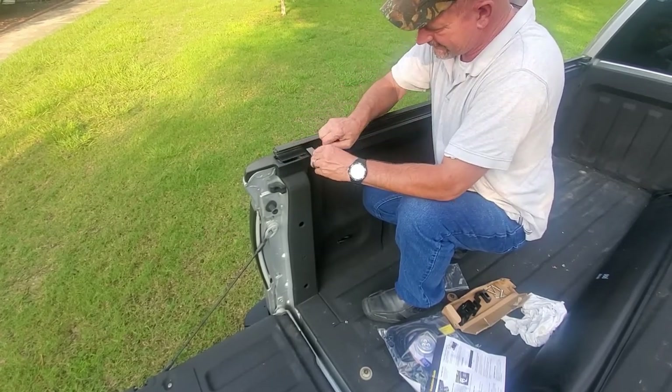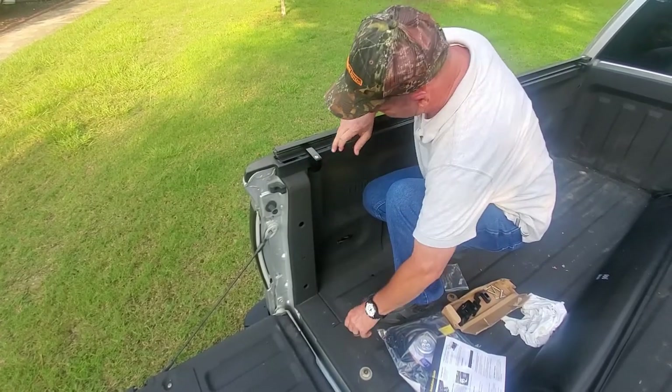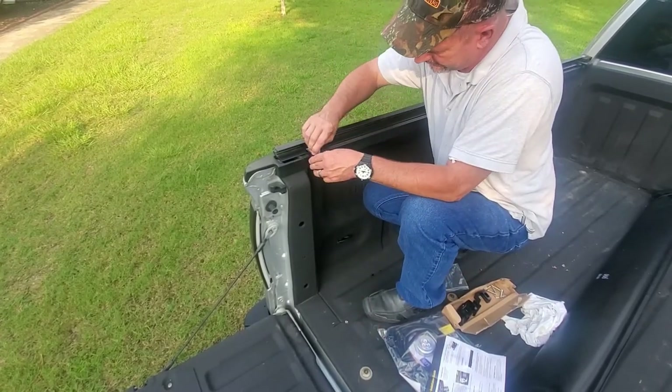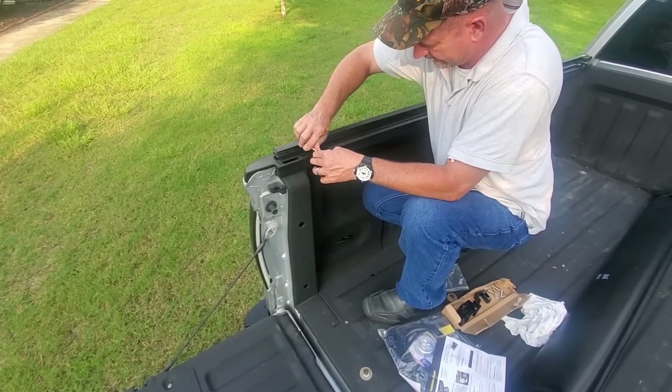The only thing I wasn't sure about was whether this would work with the tailgate top plastic liner — but according to the manufacturer it shouldn't affect it. Now, talking about this tonneau cover from part one of our series: one of the locking blocks that locks the tonneau cover down to the bed and frame was cracked and wouldn't hold, so it kept popping up. I called the manufacturer, told them what was going on, and they graciously sent me a brand new one.